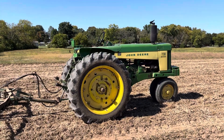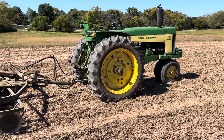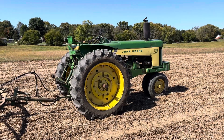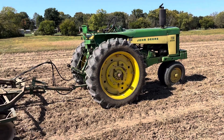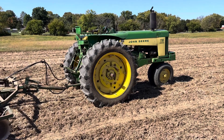I'm here today disking up for the second time at the soybean field to get ready to plant wheat later this afternoon. I'm using my John Deere 730. The 630 that I was using yesterday, and intended to use all along, conked out on me.